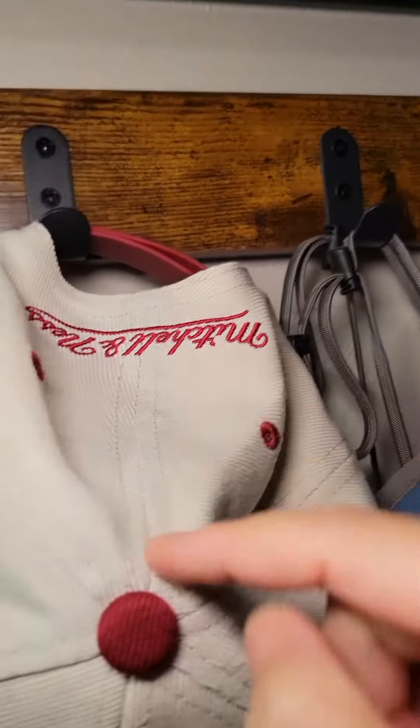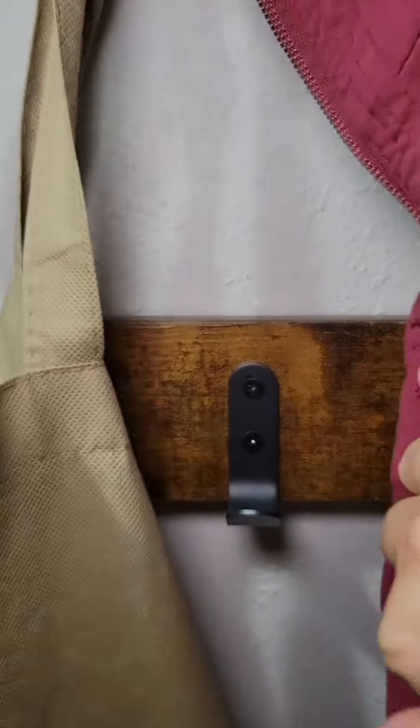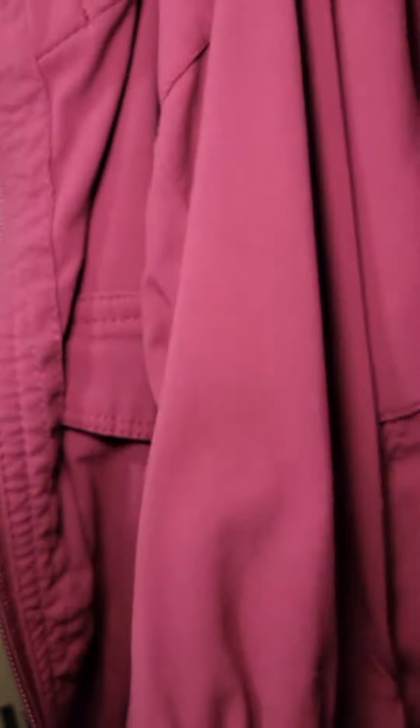There are a total of nine hooks, and you can use these hooks for your jackets, keys, bags, reusable bags — basically anything you need to hang up.